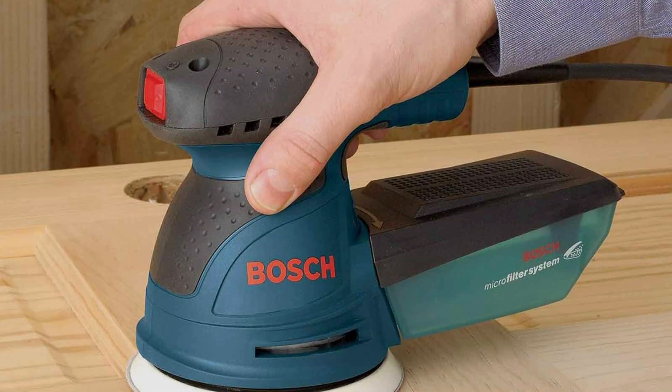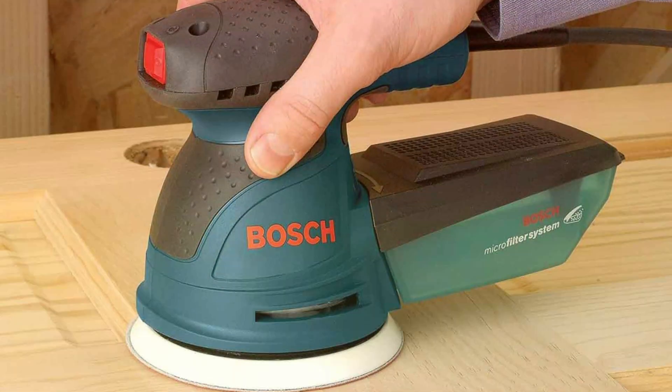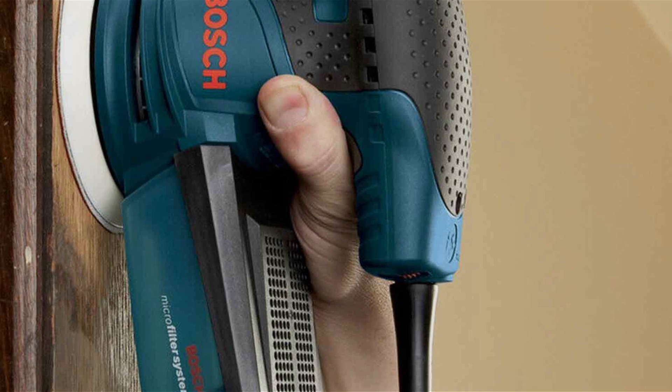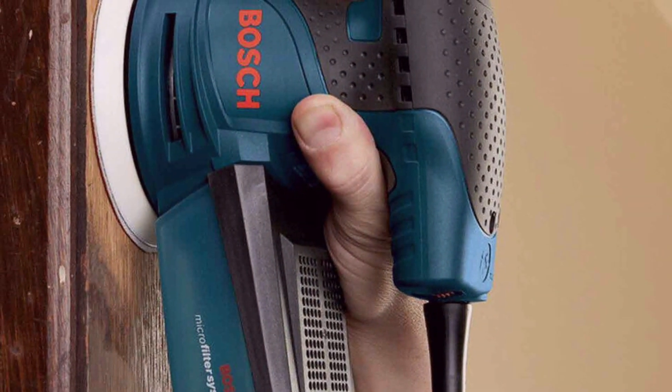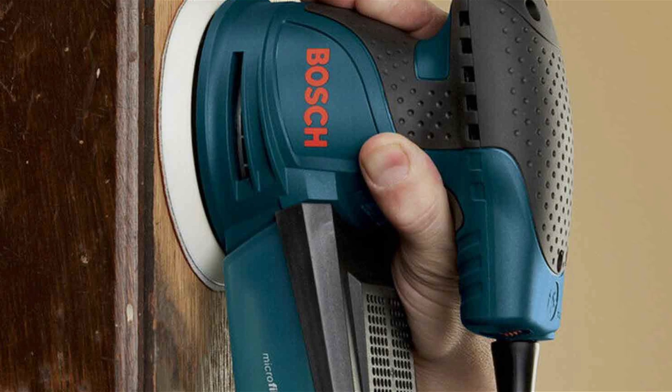Despite its premium features, the Bosch ROS-20VSE remains competitively priced, offering exceptional value for both DIY enthusiasts and professional woodworkers. Whether you are tackling small space projects or heavy-duty sanding tasks, this sander is sure to exceed your expectations.